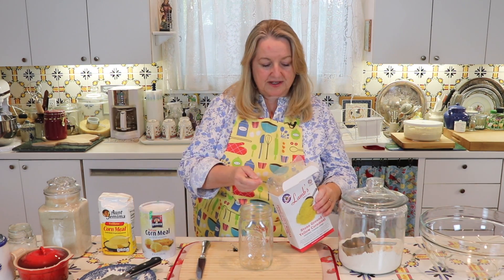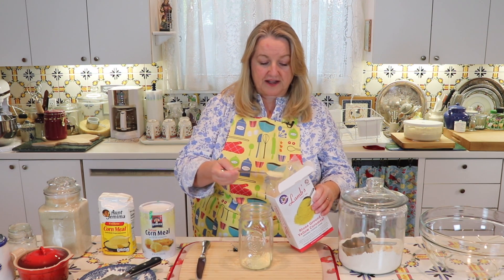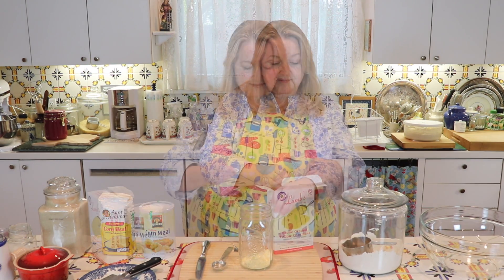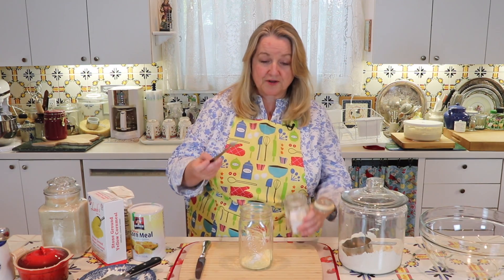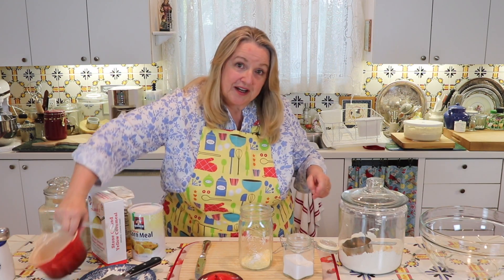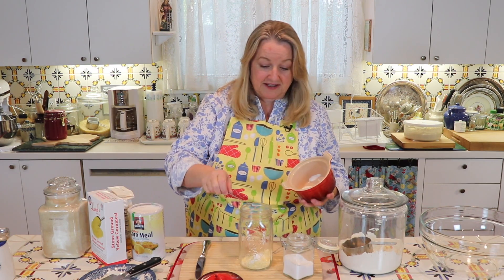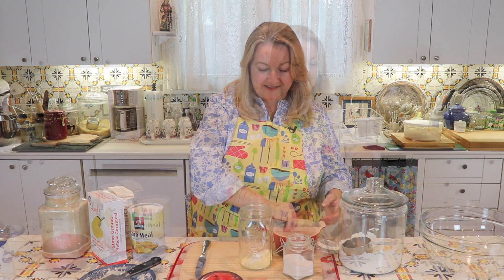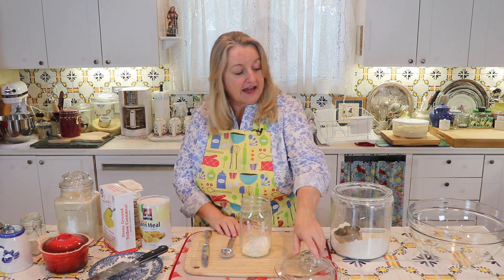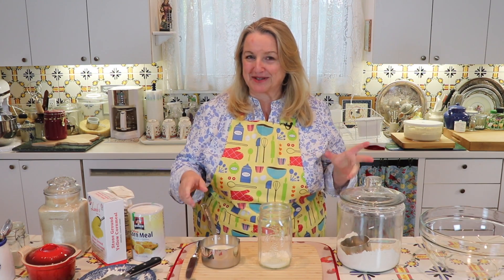For the cornmeal starter, we're going to use two tablespoons of cornmeal, and then follow up with very similar ingredients to what we did with the potatoes: a quarter teaspoon of baking soda, a quarter teaspoon of salt, and then a tablespoon of flour.